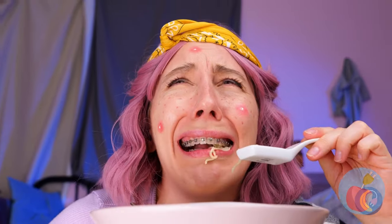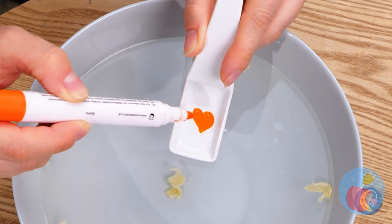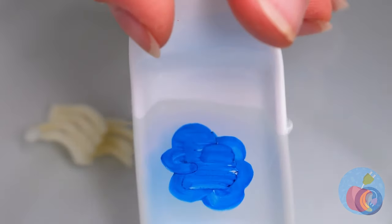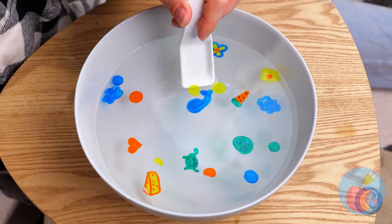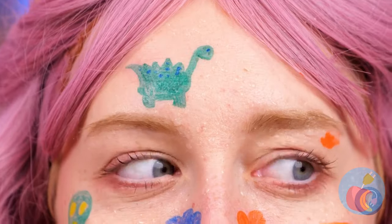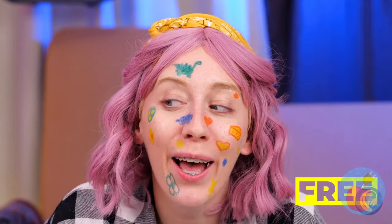It looks like it's spreading. It's okay — just draw a shape with a dry erase marker. Just look at how it slides right off. Give your face a nice dunk and look — they stick right on. Sure, you could just draw on your face, but where's the fun in that?